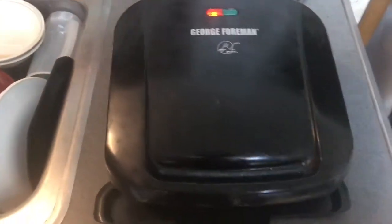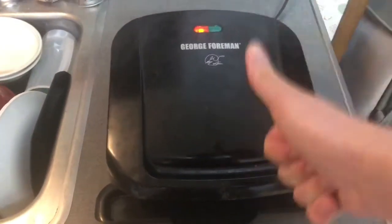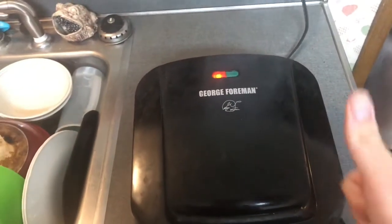Good old George Foreman is still cooking the chicken. After Georgie is done, we gotta put the chicken in the bowl, and then right after that put it in the pan, and put it in the oven at 350 degrees for four to five minutes. Then we're gonna cook our mashed taters.